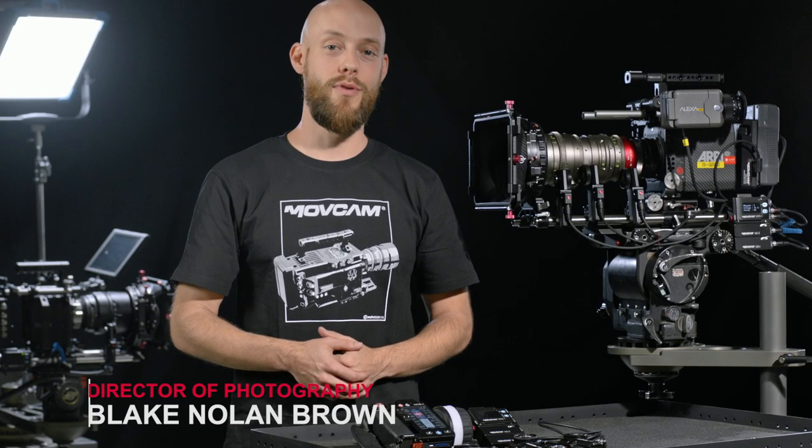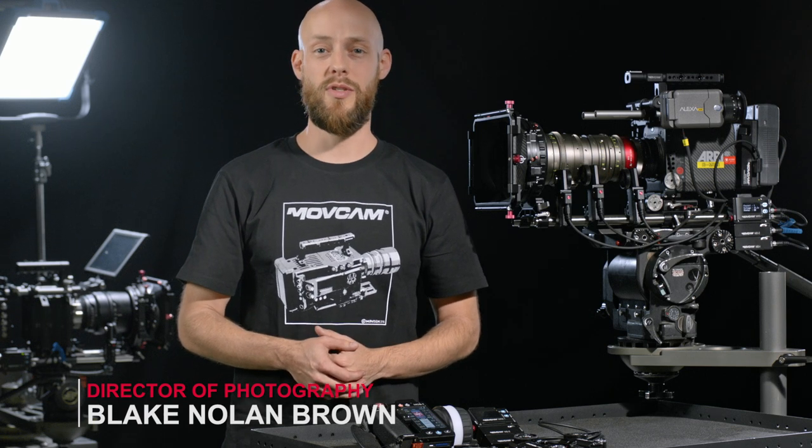Hey everyone, I'm DP Blake Brown and I'd like to introduce to you MoveCam's single, dual, and three-axis wireless lens control systems. It allows you to quickly and precisely control the focus, iris, and zoom on your lens.